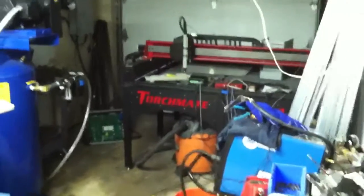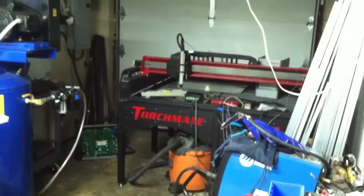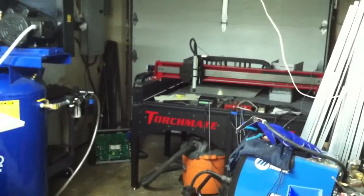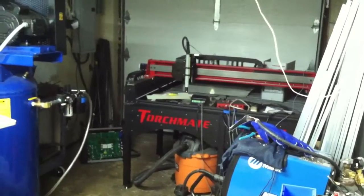Hi folks, quick update. I've had a lot of inbound requests, emails and messages for an update on the Plasma. It has taken me a bit longer than I wanted to get it going. The reason is that I've been quite busy on the mill, so I guess that's a good problem to have. But some big steps here, so I wanted to jump back in and bring everyone up to speed.